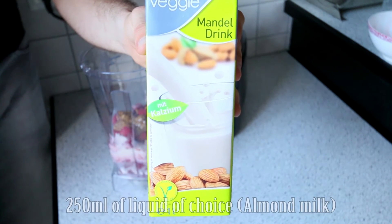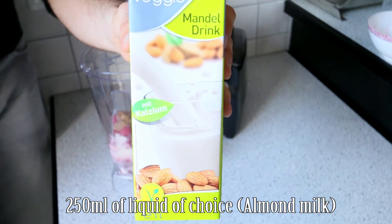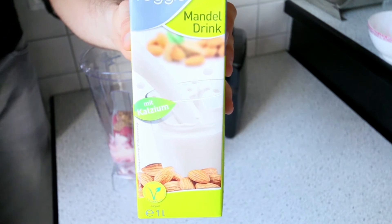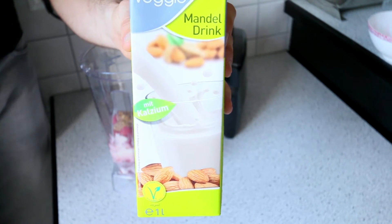Last but not least, go ahead and measure 250 ml of liquid of your choice. Today I'm using almond milk, but you could use any other milk like regular milk, skim milk, full fat milk, or soy milk — it's completely up to you. But like I said, I'm going to use almond milk.